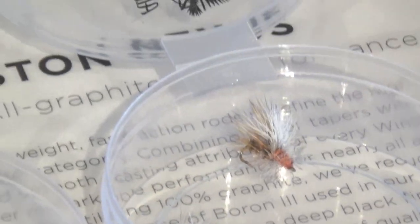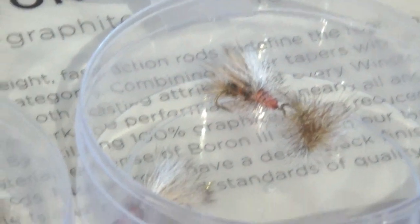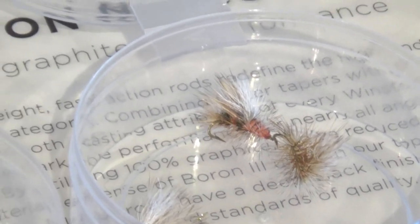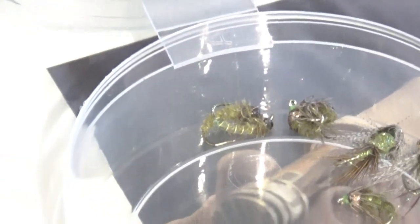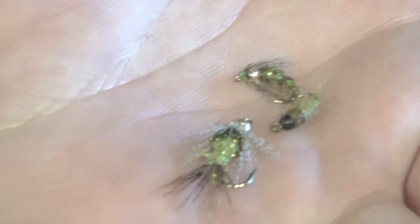Next up is the Stimulator — just an attractor that gets those fish moving and brings them up from the deep. I like to fish those to actively feeding fish, looking for heads up and throwing within a couple feet of where that ripple was. Lastly we've got some caddis nymph patterns. With these I like to drop them off a foam grasshopper or one of those Chubby Chernobyls with about a three-foot tag.